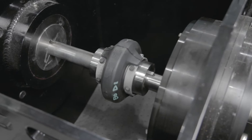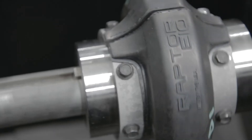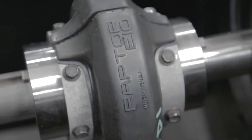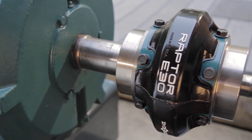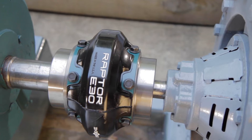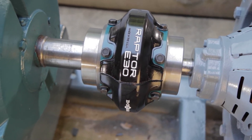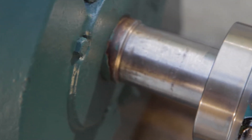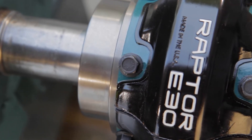The Raptor's patented winged element design offers industry-leading combined angular and parallel misalignment capabilities. Therefore, coupling hubs can be easily aligned using scales, straight edges, or calipers. Precision alignment equipment such as dial indicators and laser alignment tools can be used to maximize the life of the Raptor coupling and connected equipment, but are not required.